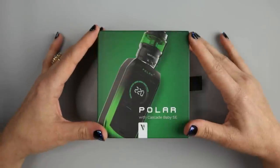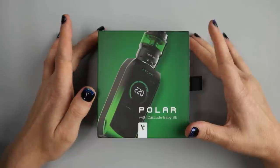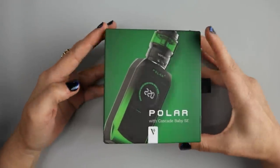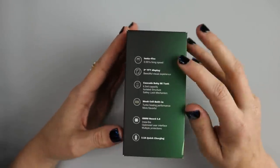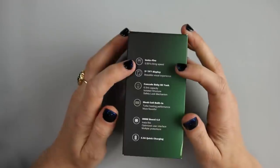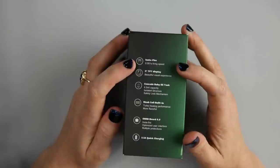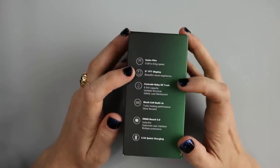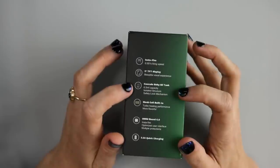Here it is, the Vaporesso Polar with Cascade Baby SE Tank. Very beautiful packaging. Got some information on the side here. Claims Instafire 0.001 second firing speed, a 2-inch TFT display, and the Cascade Baby SE Tank with a 6.5 ml capacity.